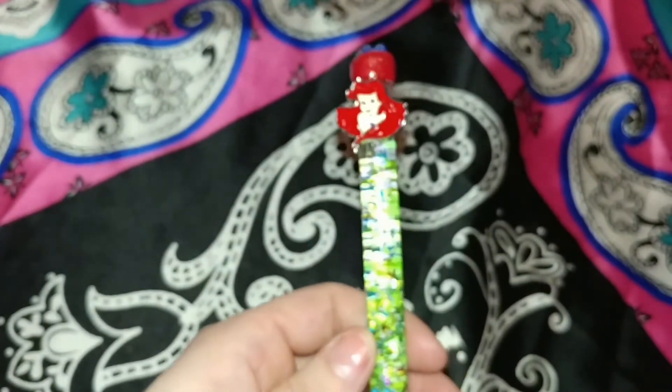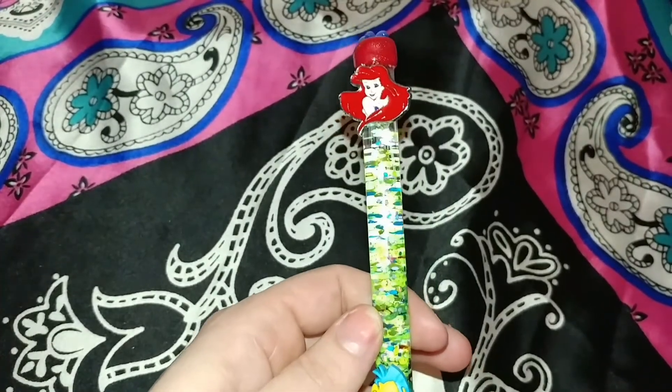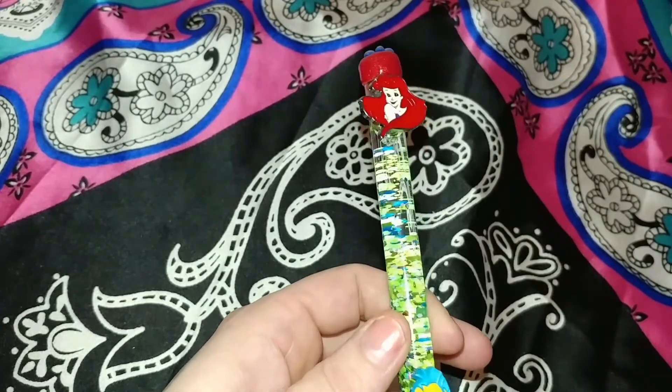I wanted to share with you guys — I have one more to go, Lisa, just one more. I'm trying! I hope you like it, and thanks for watching!